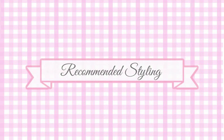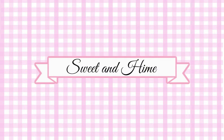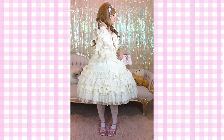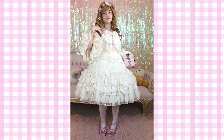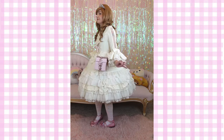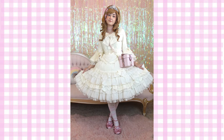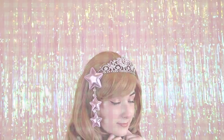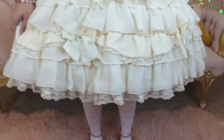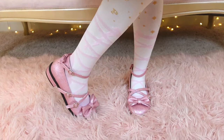Here I will include some recommended styling for this dress. The first look I've styled with this dress is Sweet and Hime. I've styled this look with a blonde Hime wig, a tiara and star clip, pink choker, some minimal jewelry, a present box purse, some pink white and gold Angelic Pretty socks, and some pink Angelic Pretty tea party shoes.